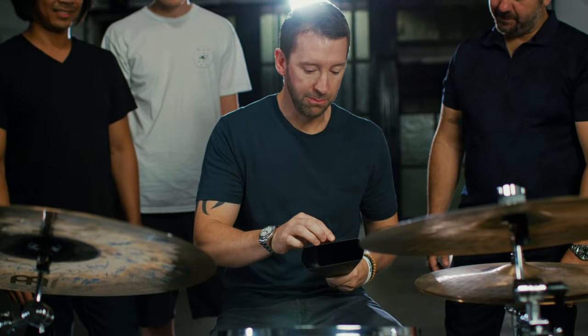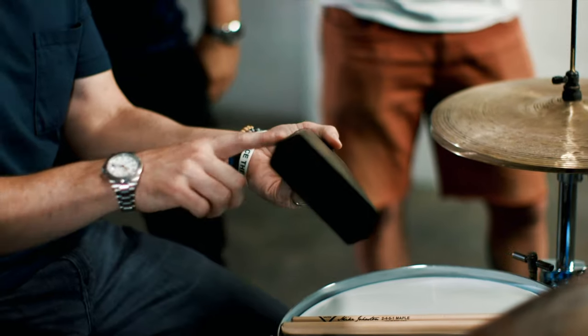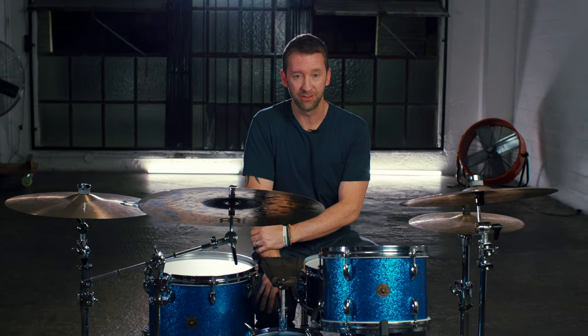I really wanted a cowbell that sat in the mix and blended with my drum set instead of one that dominated it. So we started prototyping different cowbells, and we changed the size, we changed the width, and we changed how big the mouth was. We even went as far as to actually change the alloy that the cowbell was made out of.